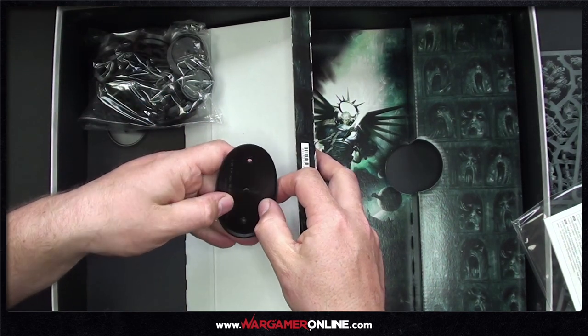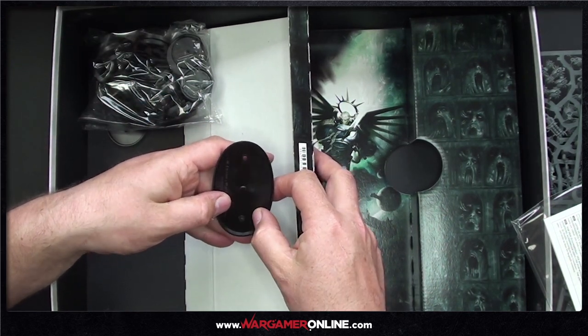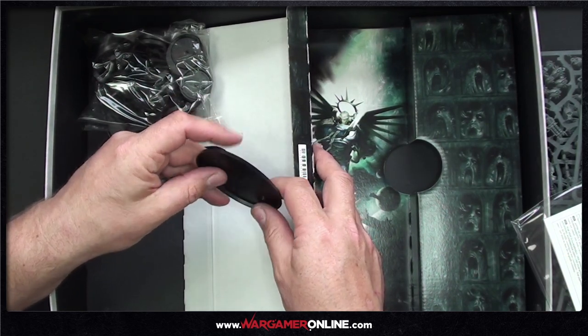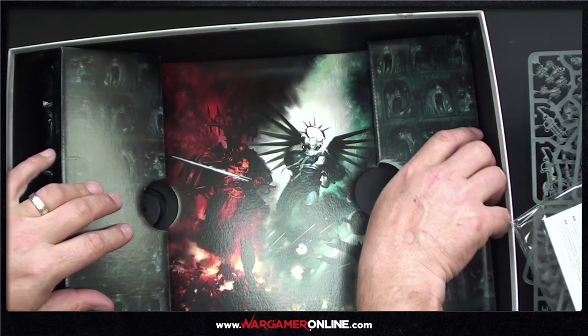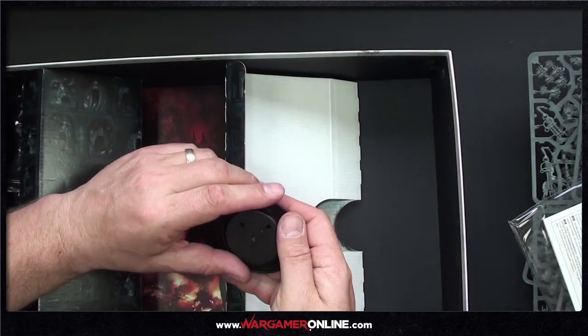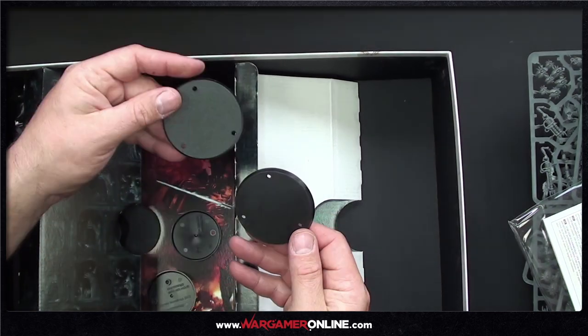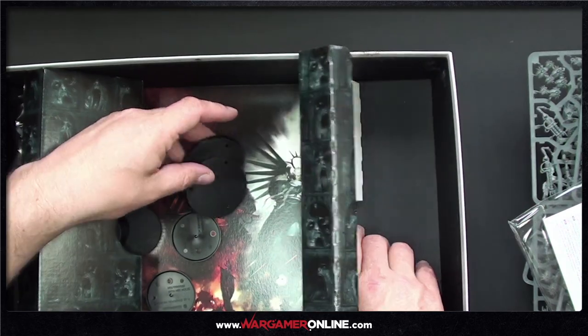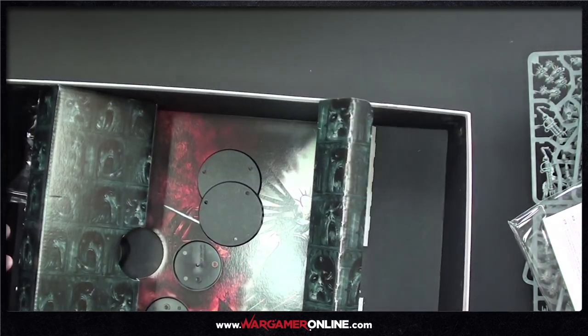There's some interesting pattern on the bases — it's just how they're formed. We've also got more bases with lots of holes, so it looks like the models are going to peg into position.